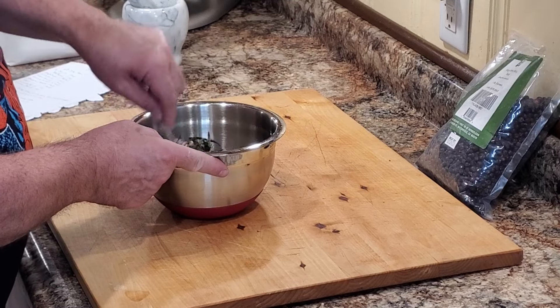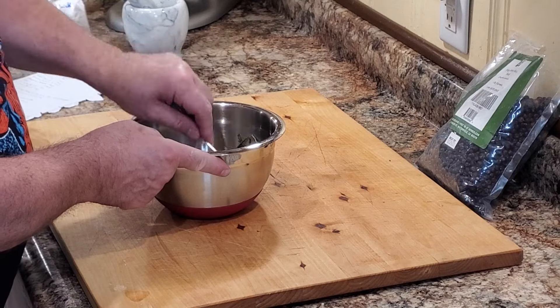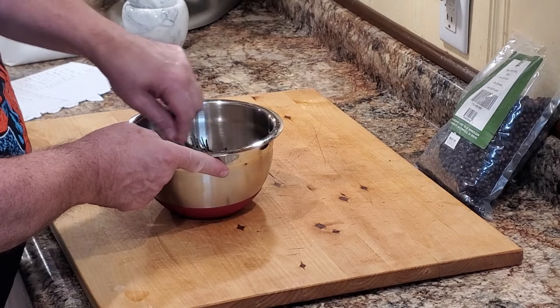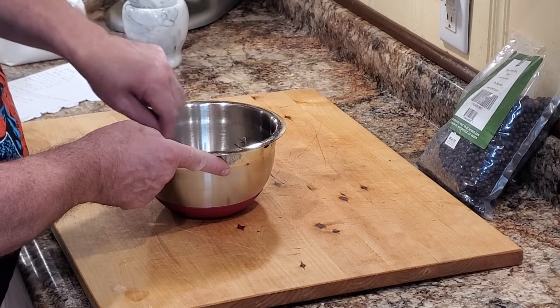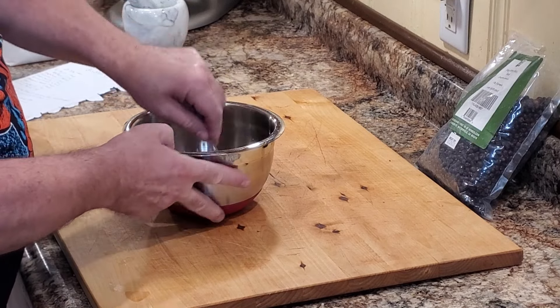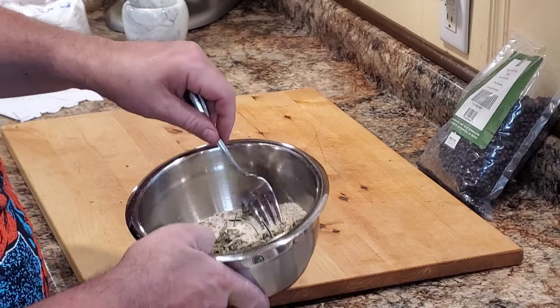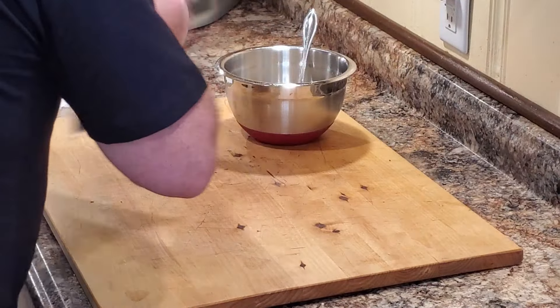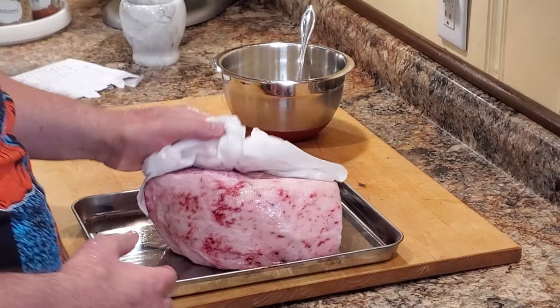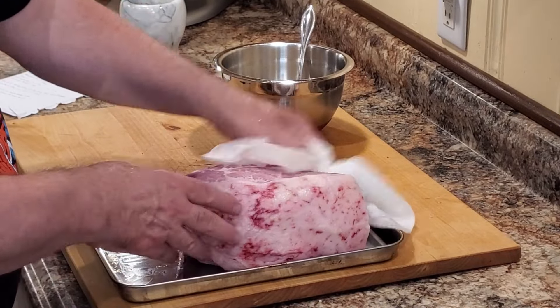With all of our curing rub measured out, we're going to go ahead and get everything mixed so that we can put it on the ham evenly. Just give it a nice stir in the bowl, looking to get all the different colors mixed together. It's a beautiful, very fragrant rub with the rosemary, the marjoram, and the juniper berries.